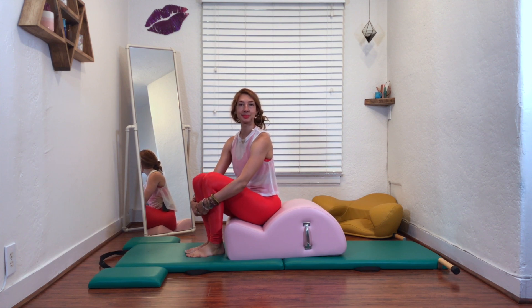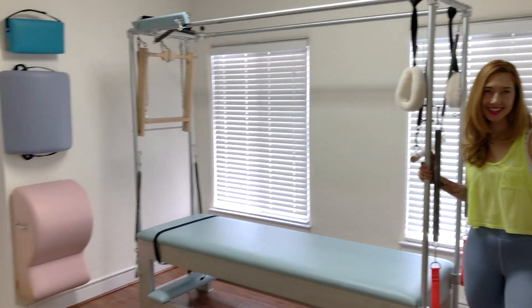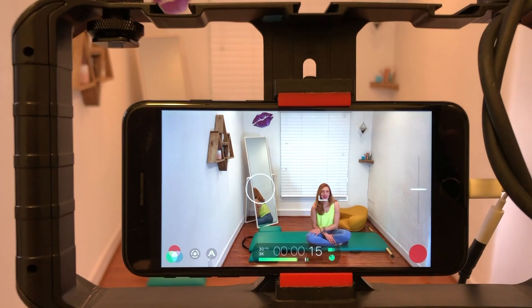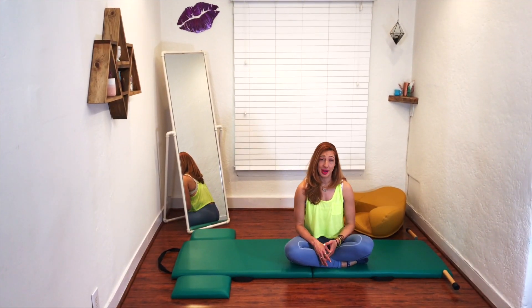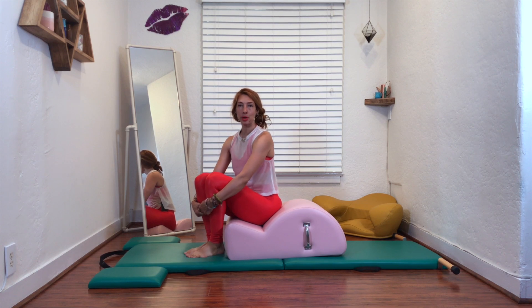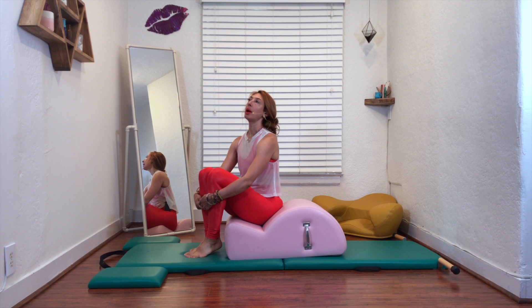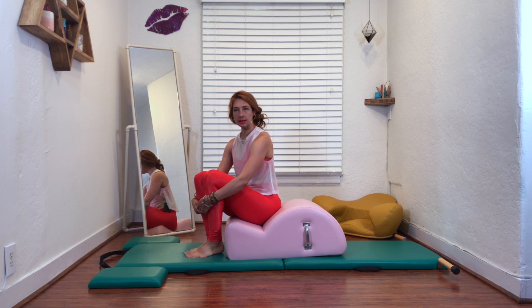Hello, I'm Leslie Logan and today we're going to do hip circles on the spine corrector. So hip circles on the spine corrector — not sure I love them any more than I love hip circles on the mat, but I will say it's a great place to practice them.